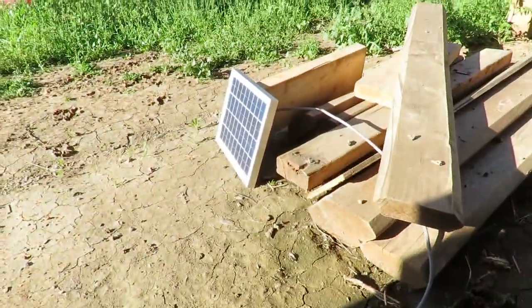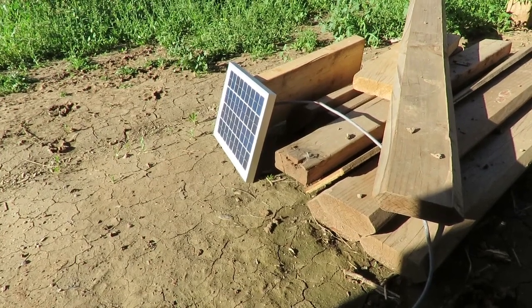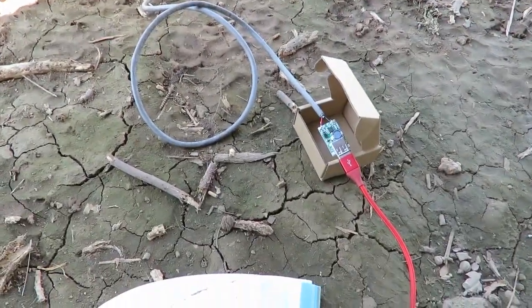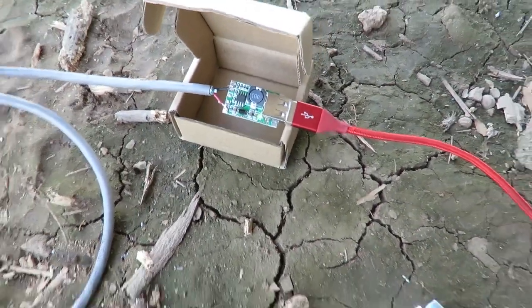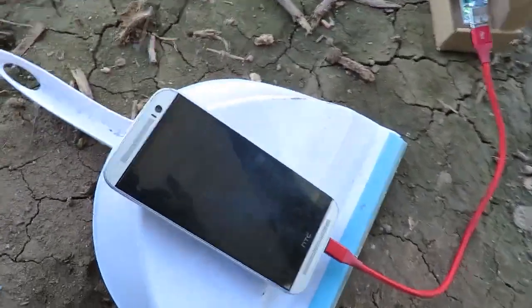That solar panel cost me $14, again bought on Amazon. So for about $21 and a little bit of spare wiring and a little bit of creativity with a 3D printer if you have one, you can make yourself your own DIY portable charger.